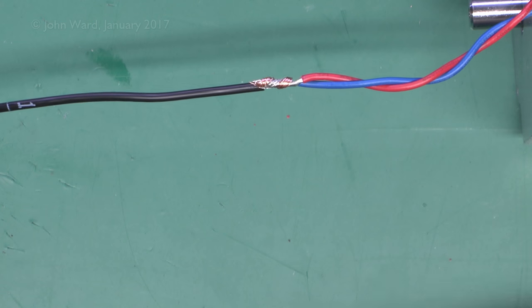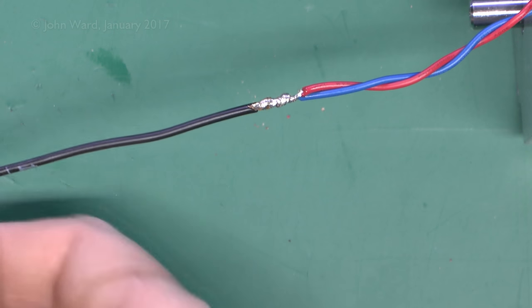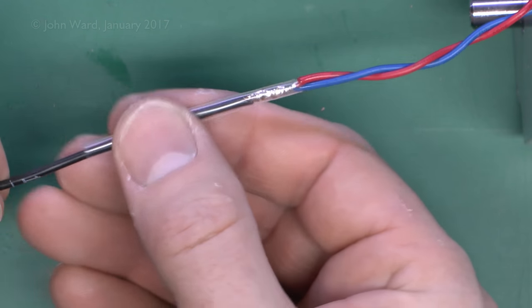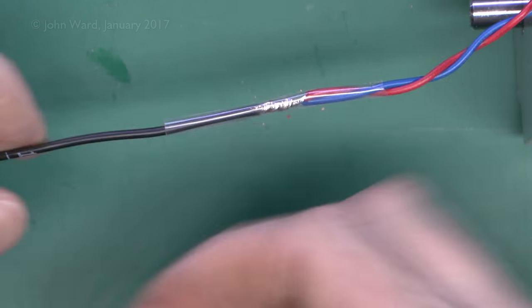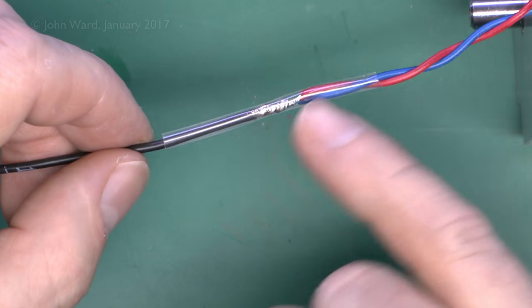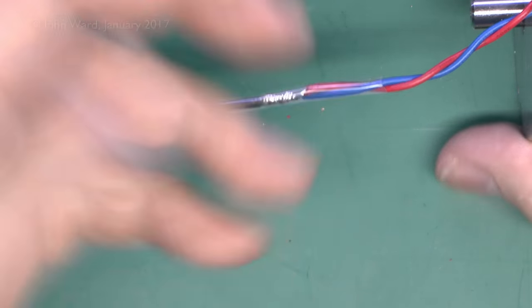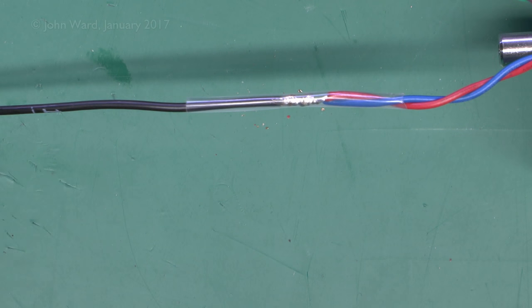We just solder that together, then slide the heat shrink over — which is what we put on previously — and shrink that down into position to seal over the joint. We're not going to shrink it at the moment, because we're just going to move on to the next one.